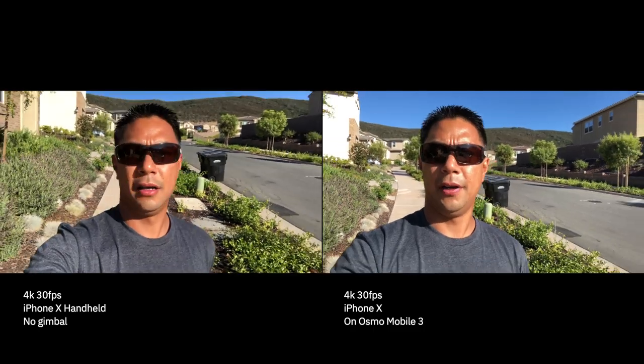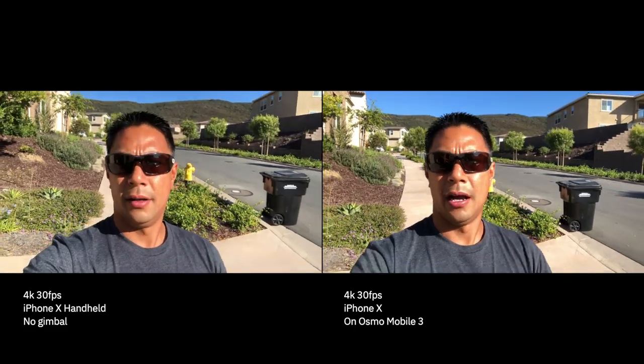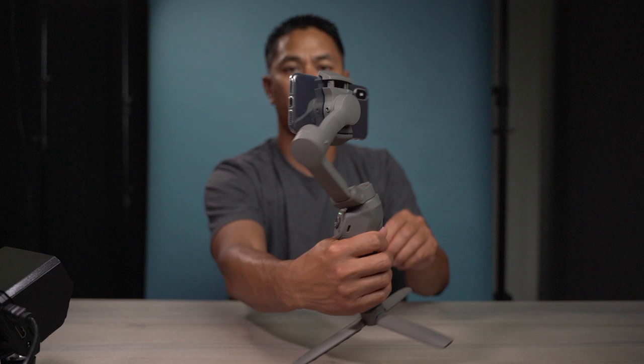So if you want to do some selfie talking or vlogging, you're able to do that. Then you can quickly switch back from the front camera — one, two, three — and you're back to the rear camera. And of course, if your gimbal is off-centered, all you have to do is double-tap the trigger — one, two — and it'll realign and be centered again with your horizon.